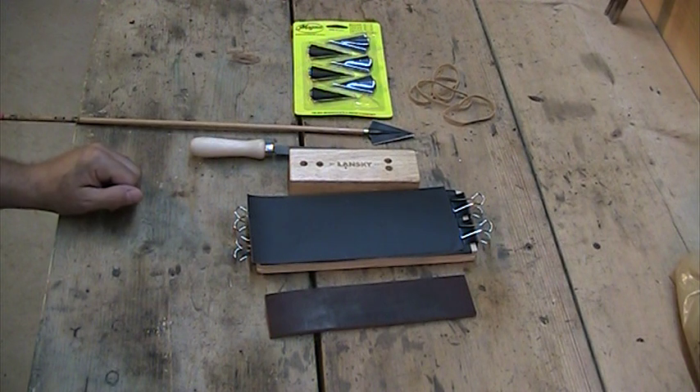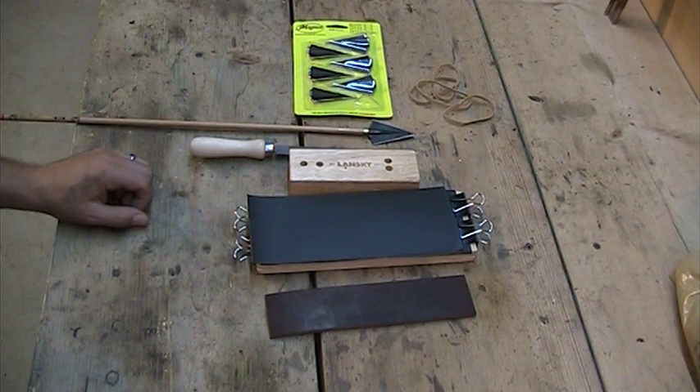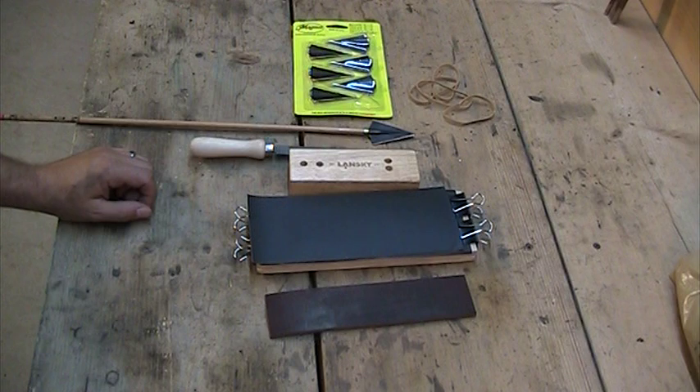Hey everybody, this is Jason Samkoviak with the Traditional Bowhunting and Wilderness podcast, and this is a video demonstration showing you one of the methods I use for sharpening broadheads. I've been sharpening my own broadheads for over 20 years now, and this setup seems to work the best.